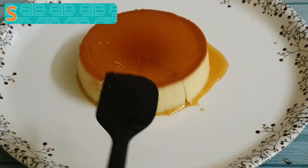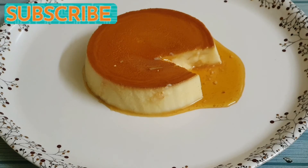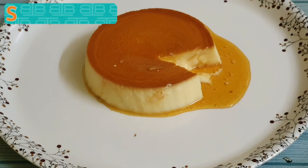I'll be posting an eggless version of the same recipe so stay tuned. Don't forget to like this video and do subscribe to our channel. Bye, take care.